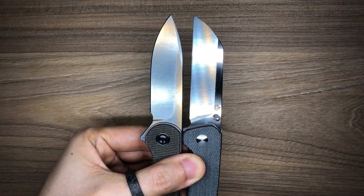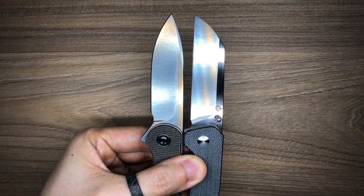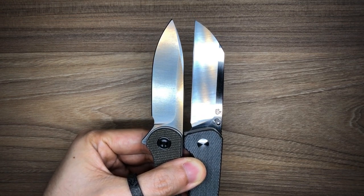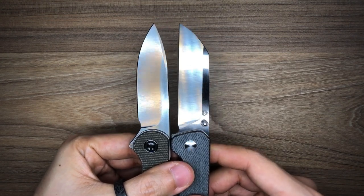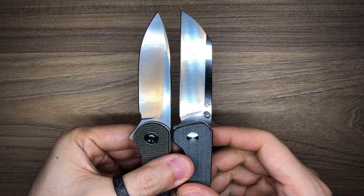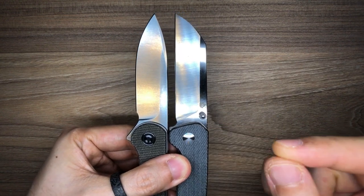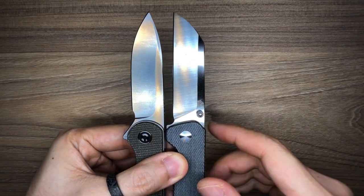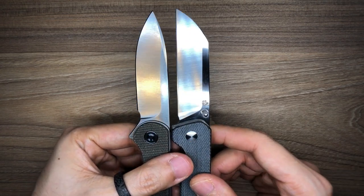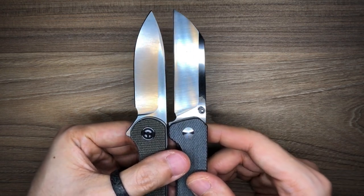The Elementum's blade length comes in at 2.96 inches, while the Penguin's blade length comes in at 3.125 inches. Honestly, when you look at them together, they look almost exactly the same. For the cutting edge, you get slightly less on the Elementum because of the finger choil, but it is so negligible it really doesn't matter.